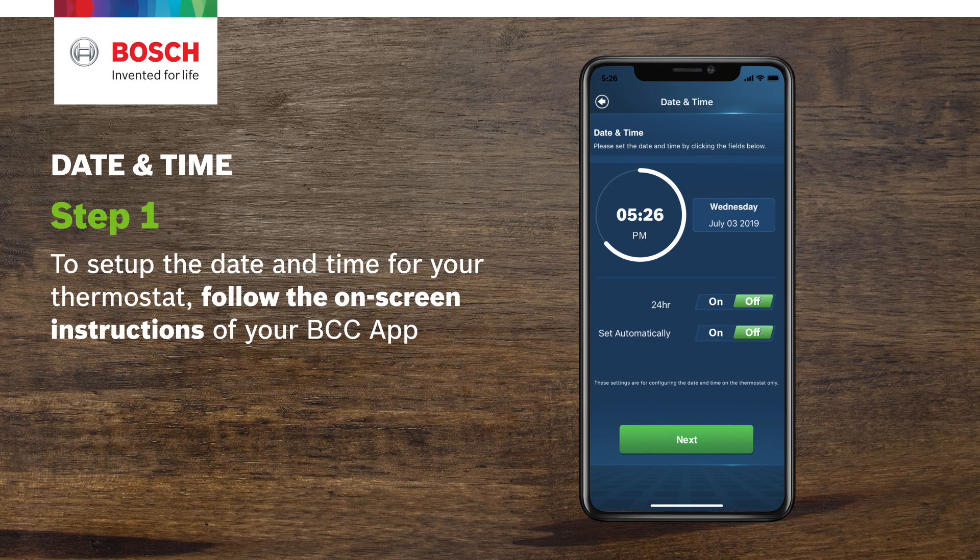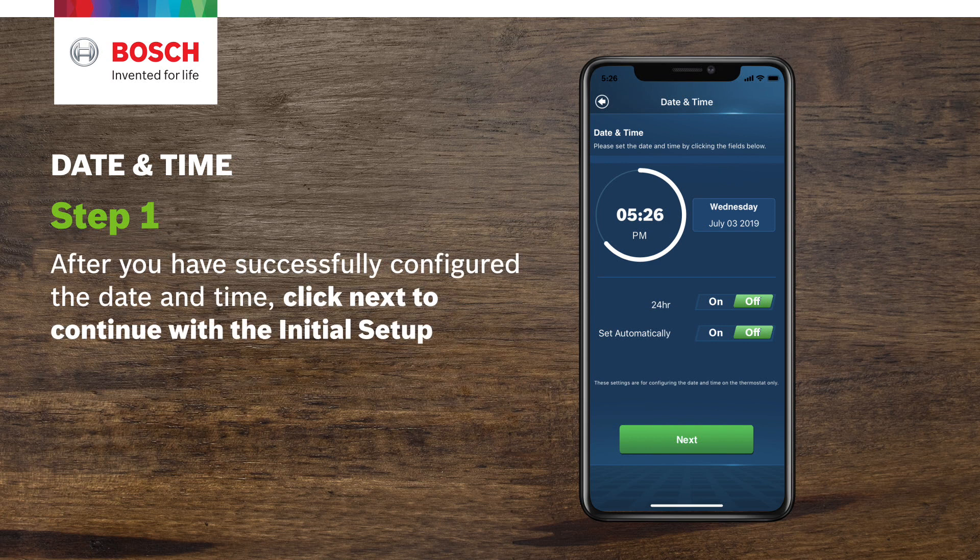Set up the date and time for your thermostat by following the on-screen instructions of your BCC app. After you have successfully configured the date and time, click Next to continue with the initial setup.